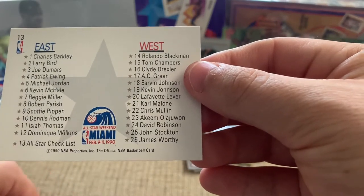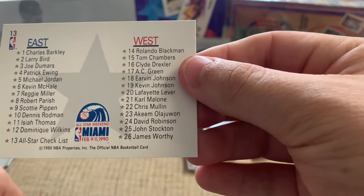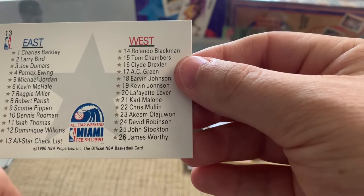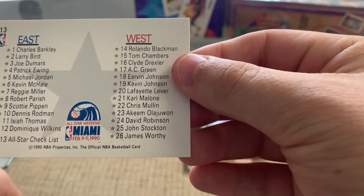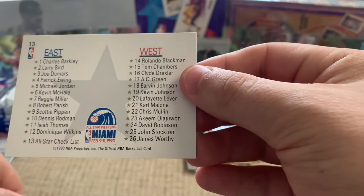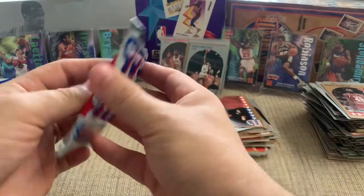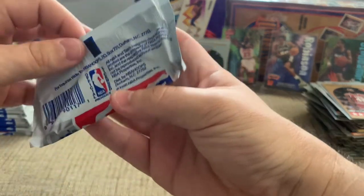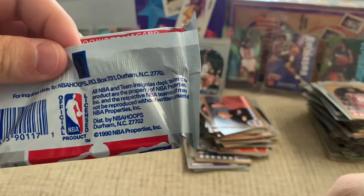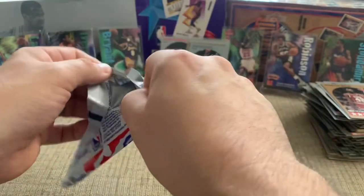So here are the All-Star teams. Let's see if there's anybody surprising — got Fat Lever on there, Kevin Johnson, and then I don't know Rolando or Tom Chambers, so that's fun, good story behind it. Interesting — NBA Hoops Distribution, Durham, NC. So that's not very far from me; didn't know that.